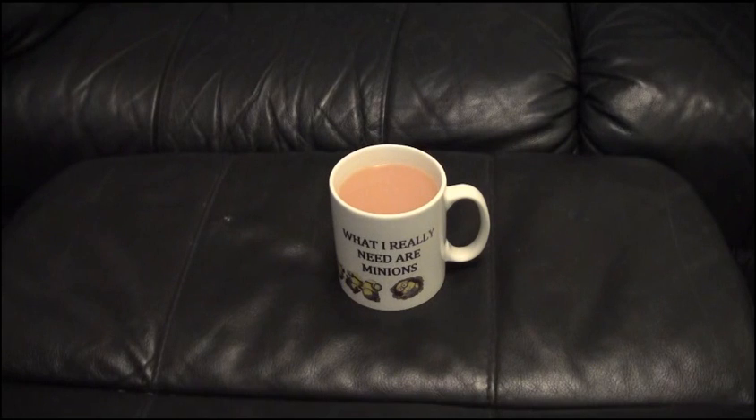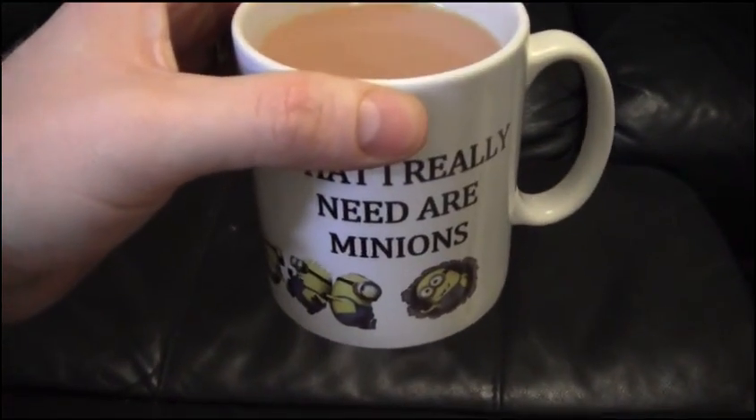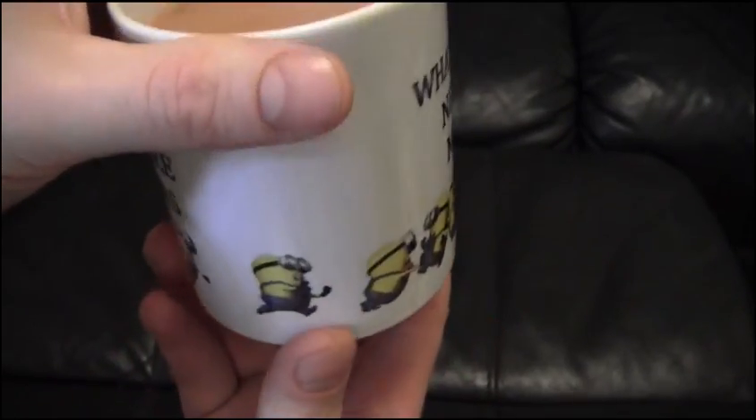Hello and welcome to the Livvy Lab — the upstairs is trashed due to moving. Welcome to what is possibly one of my largest pickup videos ever because we haven't made one for a while and it's been building up. There's been an unusual amount of pickups recently. First of all, what I really need are minions — a nice cup my wifey got me because I like minions. I don't care if you think I'm childish, I like minions, so bugger off.